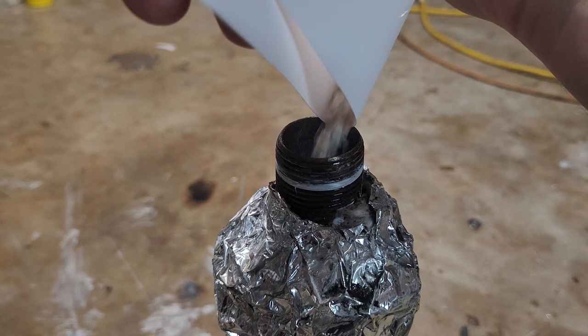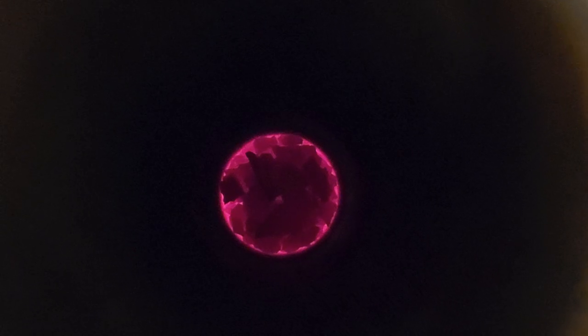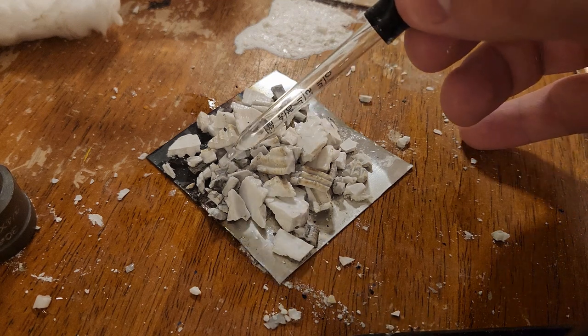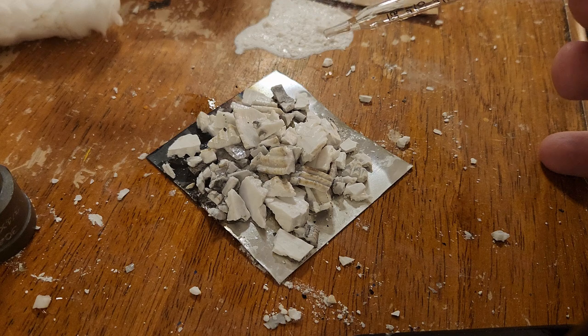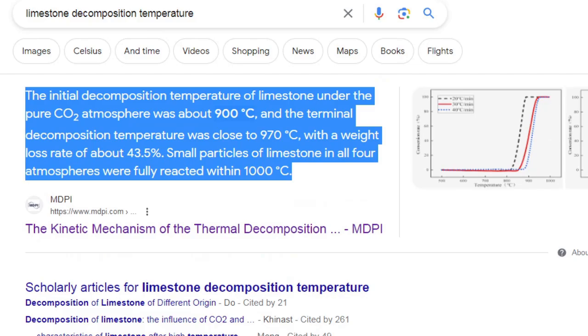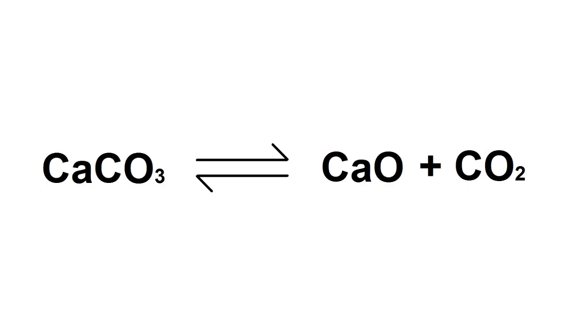I initially did this with the pipe cap connected directly to my gas collection ball, but found that I wasn't collecting anything. To confirm this wasn't just from leaks, I pulled out the crushed shells and found they weren't reacting with water, meaning the furnace wasn't getting hot enough. After doing more research I found a graph of reaction temperature versus pressure — at one atmosphere it's 900°C, but that doesn't mean CO2 suddenly comes rushing out. The CO2 just sits inside the pipe in chemical equilibrium with the limestone, separating and recombining back and forth.